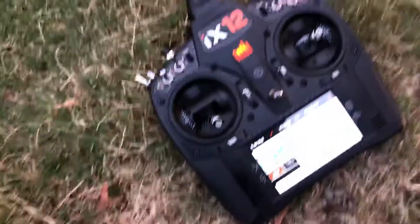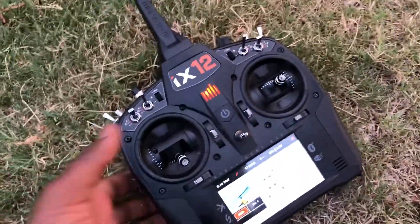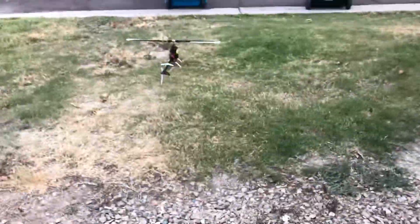Alright guys, my iPhone 11 battery is low, so if it dies that's not my fault. My battery is about to die, so this will be a quick flight.